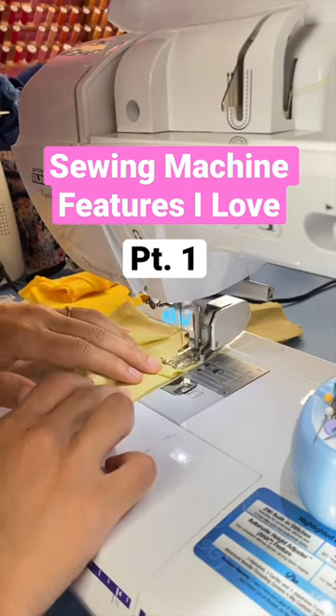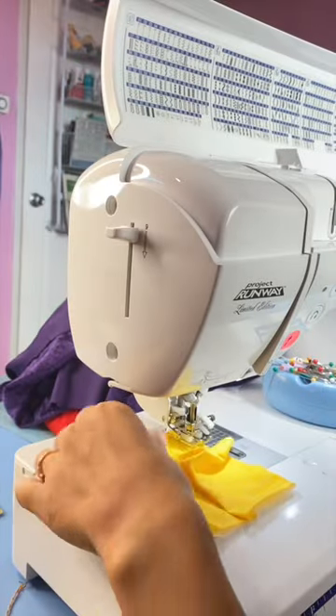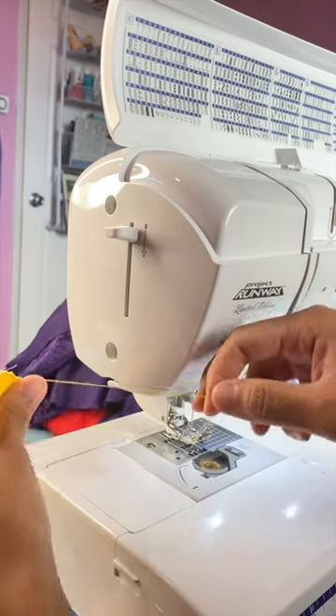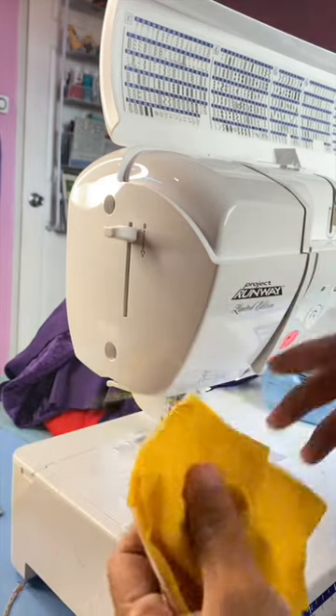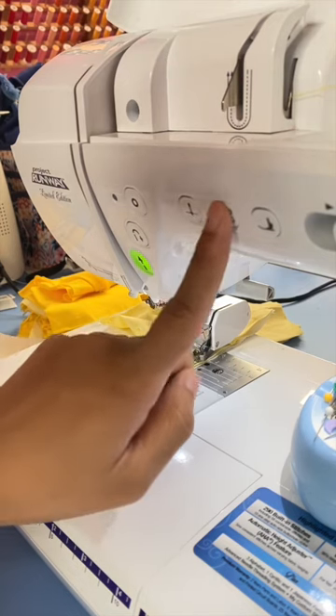Sewing machine features I love, part one: the automatic thread cutter. Normally when you finish sewing, you have to pull your project and thread out to cut it on the side of the machine. But with the automatic thread cutter feature, I can just push this button when I'm done and it'll cut the thread for me.